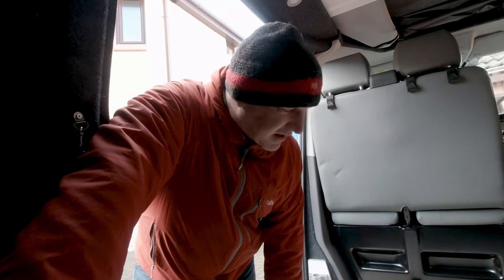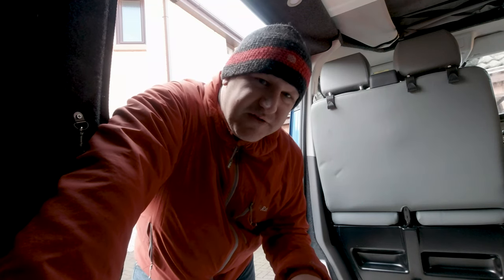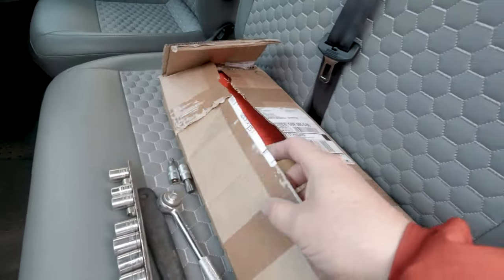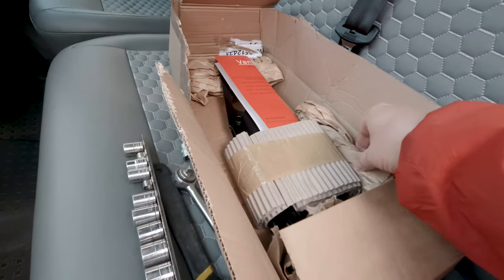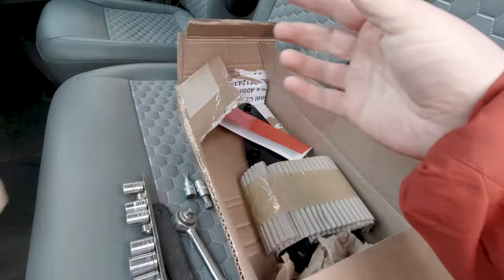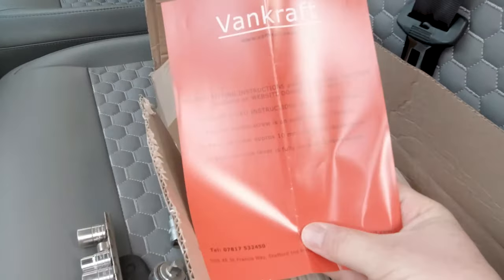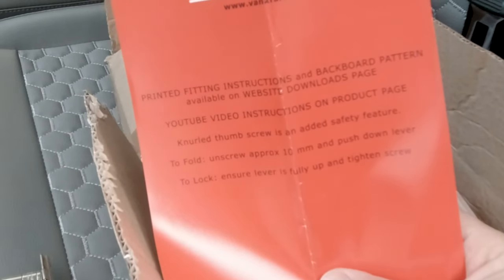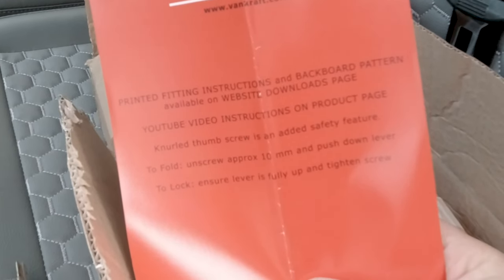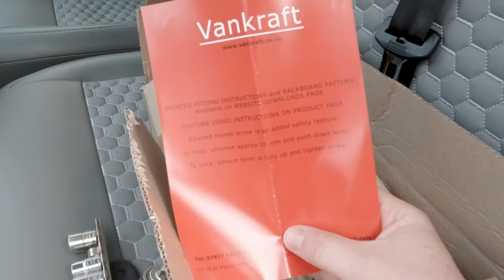I've got an adjustable spanner and some other bits and bobs, so I've got them ready. I'm wondering whether I should swivel the seat and do it facing the back of the van or the other way around. They do say there's a backboard you can put in just in case you want a nice flat surface, but I'm not particularly fussed for that.